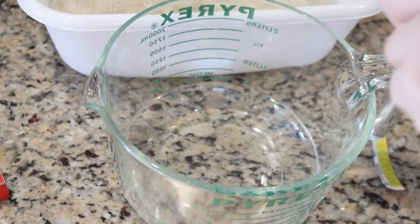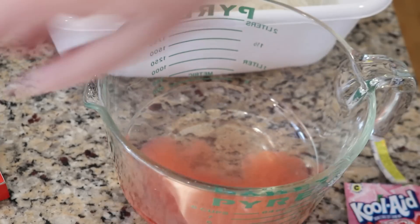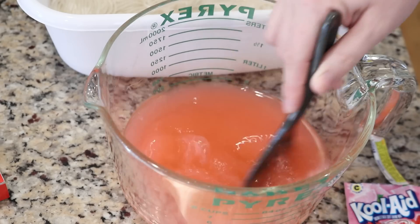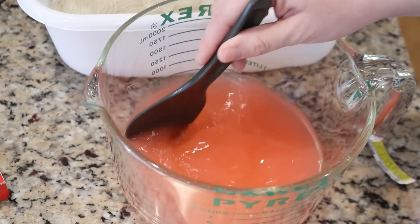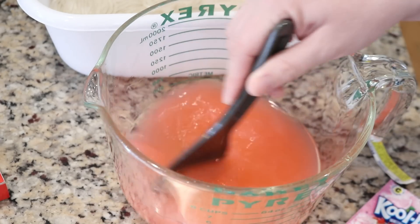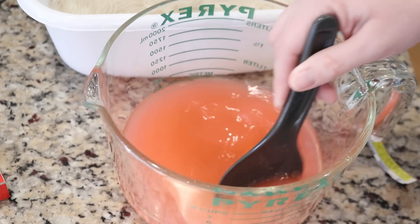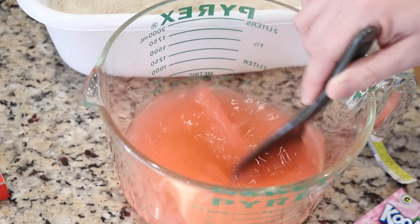Today I am going to set the dye in a method I haven't done in a while — I am going to microwave the yarn in the dye bath. Normally with immersion dyeing like this I will do it on the stovetop, but I thought it would be fun to mix it up a little bit. I just added one packet of pink lemonade Kool-Aid to two cups of water in a microwave safe dish and I am stirring this up. I am not going to be using any vinegar today because the Kool-Aid contains citric acid which is acidic enough for the dye to bind to the fiber.